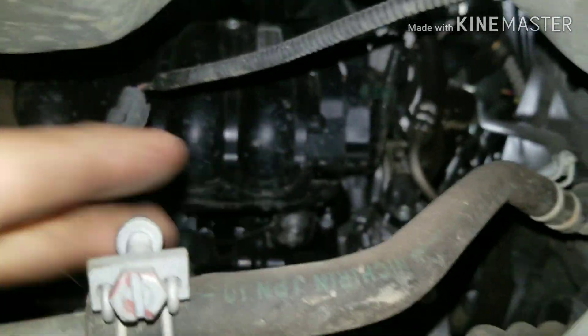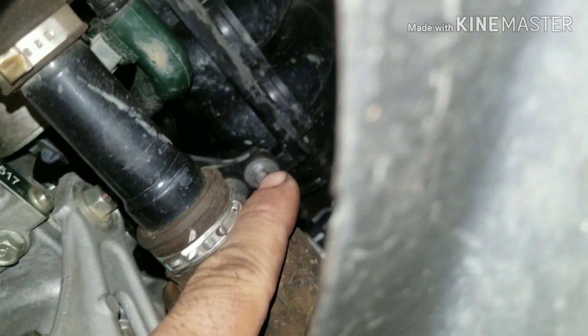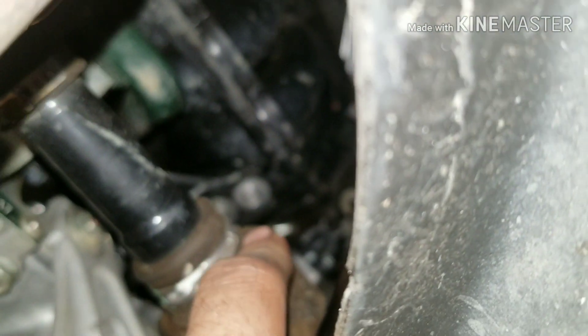So howdy fixers, today we are going after the starter on this 2009 Honda Civic. You can see you got these bolts for a bracket — there's a 210 right there.